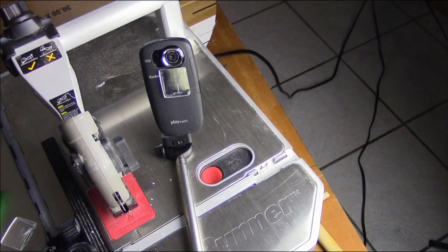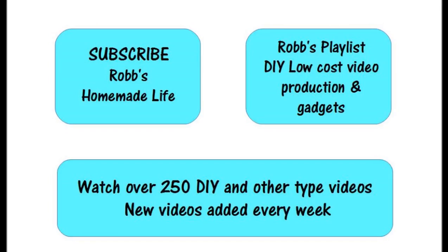I hope this tip helps, guys. I add more videos every week, and if you like my videos, please share and subscribe — I really appreciate it. Trying to grow the channel. Thanks, everybody.